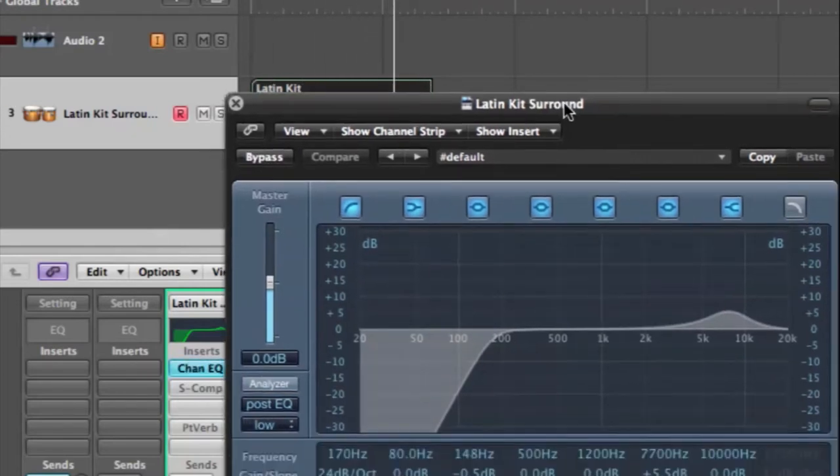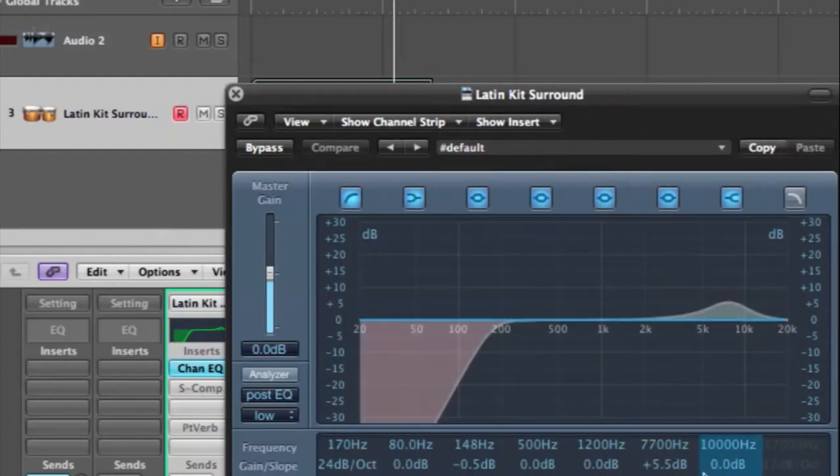Okay, so what I did was raise a little bit of the frequencies in the higher end, about 5.5 dB around 7700 Hertz, and then cut off some of the lows around 170 Hertz. There's really not much low frequency in bongos anyway, but I just did it to clean it up.